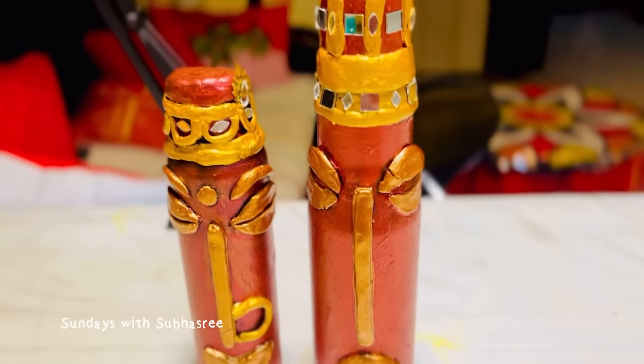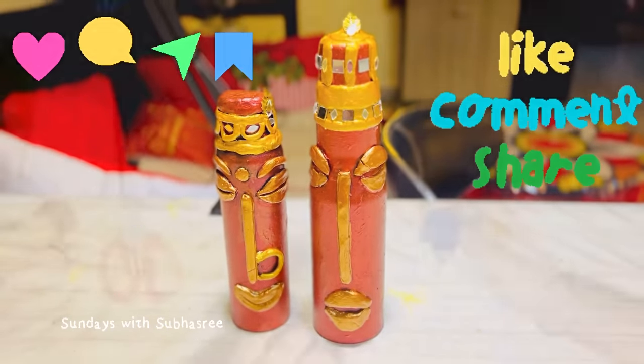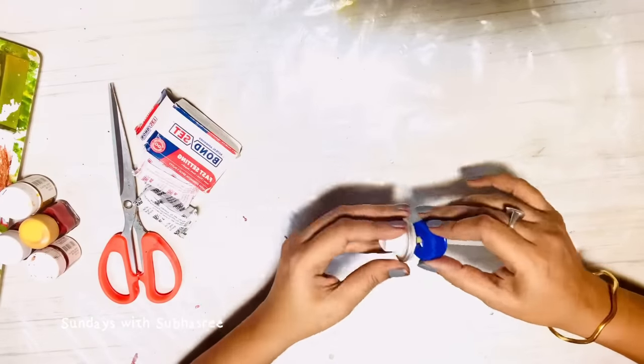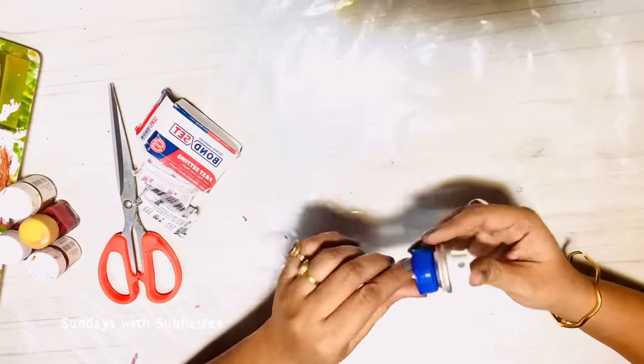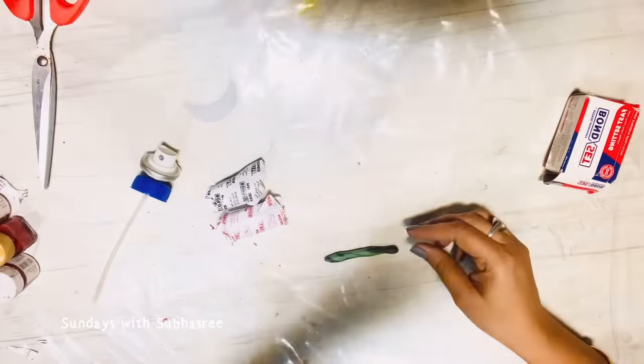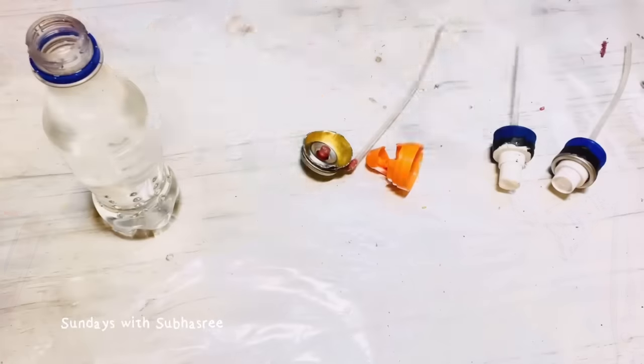Just see how beautiful it has come up! Please like this video, share it with your friends, and leave your feedback in the comment section below. Now let me show you how I used the pipe that I taken out from the deodorant bottle — I inserted it on a cap of a cold rings bottle and glued the pipe to the cap with help of M-seal.